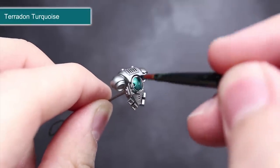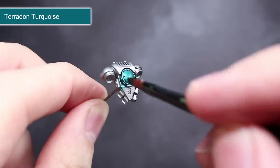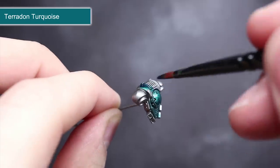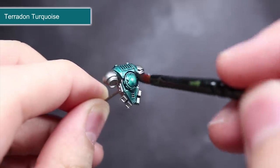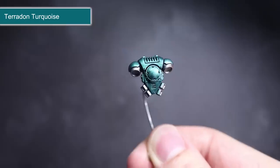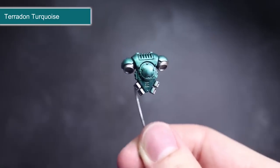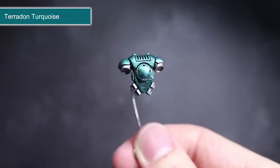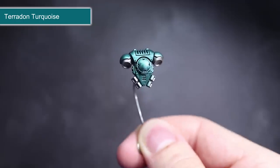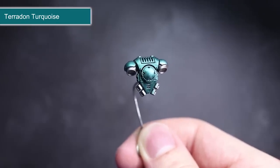I started off with the simplest method, applying contrast straight from the pot over a base coat of Lead Belcher. I used some Terradon Turquoise to see if I can create that cool looking metallic Alpha Legion colour. As you can see, the application worked pretty much the same as it did over the other primers I've explored so far. It added a richly coloured layer over the armour's surface that flows into the recesses while simultaneously pulling away from the hard edges, creating some rough edge highlights. The effect is a rather pleasing metallic green. The application was a little patchy in places and probably not as smooth as applying a dedicated coloured metallic paint, but for simplicity's sake I'm quite happy with the result.